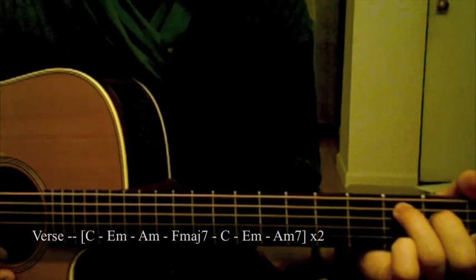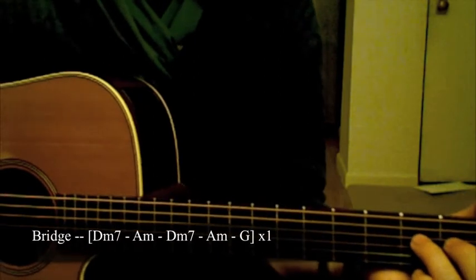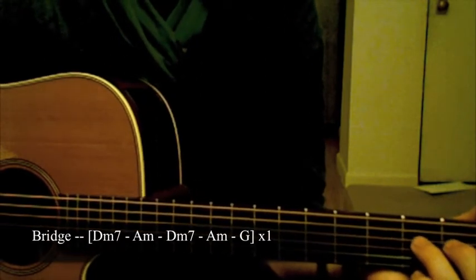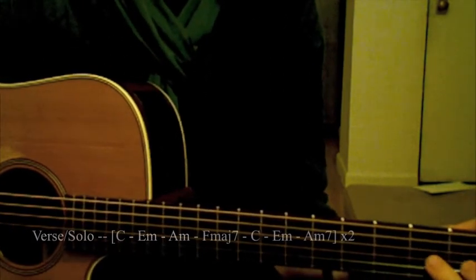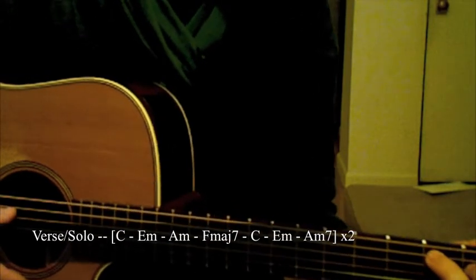That bridge is just played once, and then the verse is the same repeated twice again. Then the bridge again, just once. And then there's a solo, and it's exactly like the verse, and it's repeated twice again.